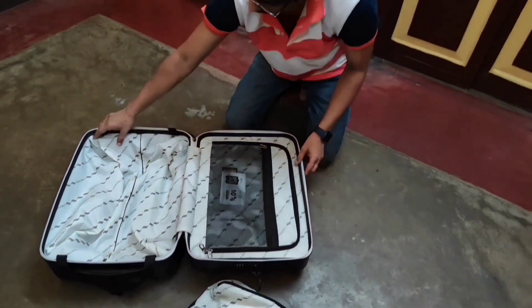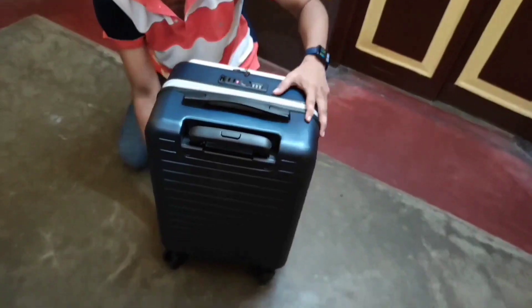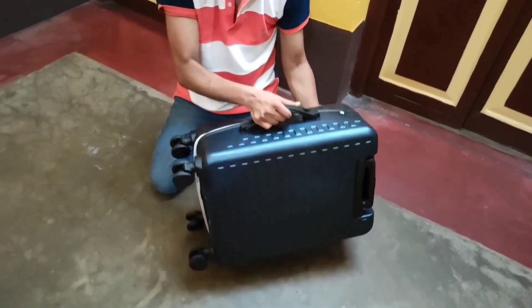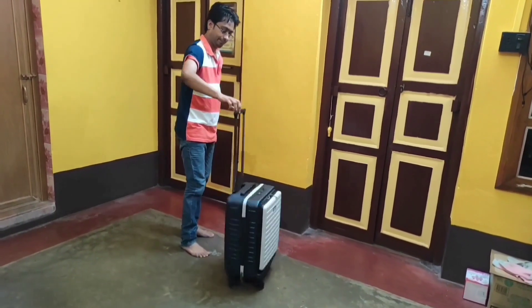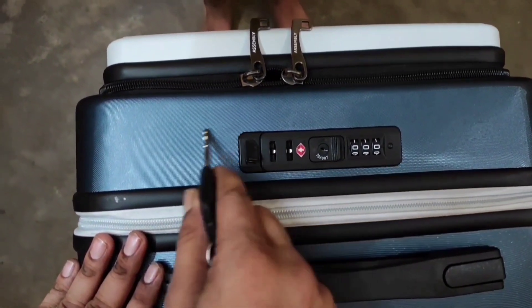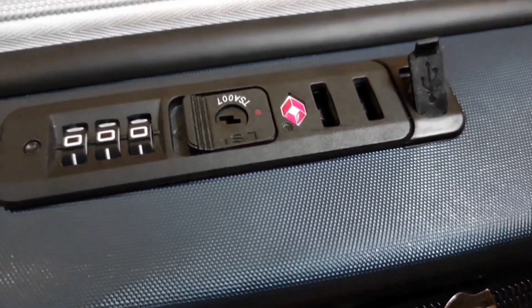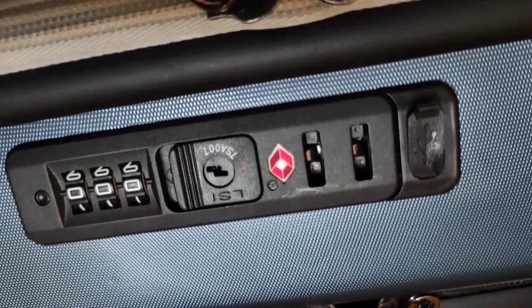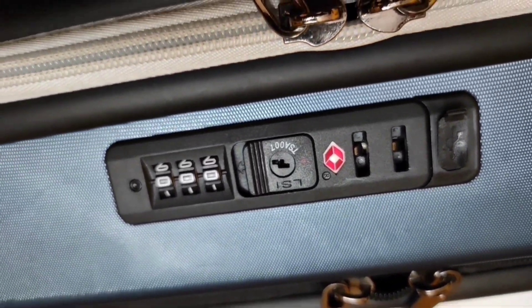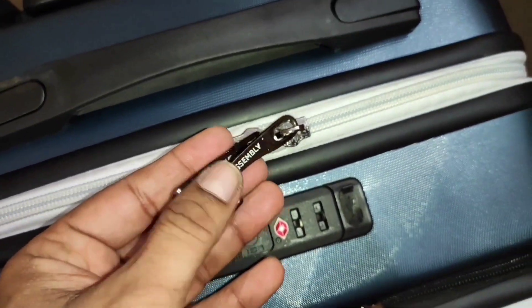Now let's talk about the pros and cons of this premium trolley bag from The Assembly. I've been using this trolley bag for the last three months — it is really premium. The shell made from German polycarbonate is sturdy, premium, and lightweight. The two-stage telescopic handle works well but doesn't feel very sturdy. The outer surface has a honeycomb design that prevents scratches. It contains a TSA-approved lock, so security personnel abroad can open it with their special key without damaging the lock. The company has provided premium quality zippers with The Assembly branding on them. Overall, the product is premium and you can go for it without hesitation.